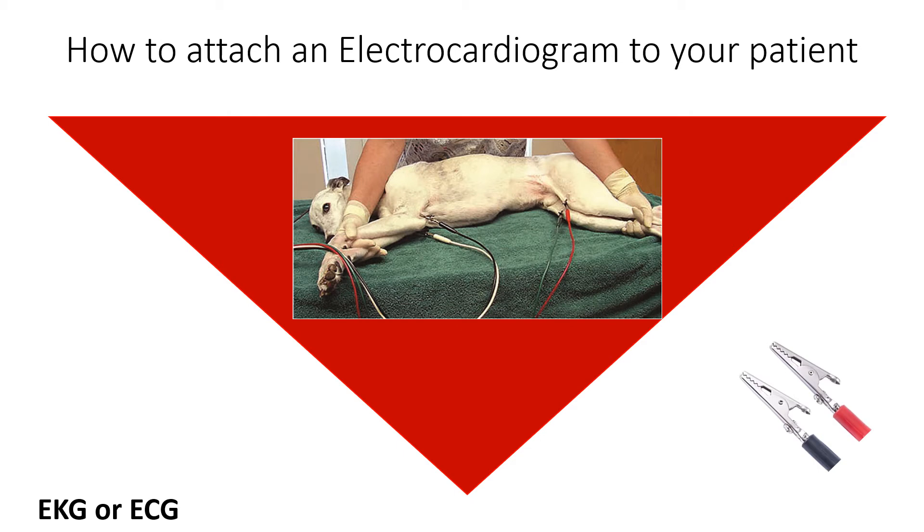Usually the leads have their placement written on the cord somewhere. Besides placement, you will want to make sure that the limbs are even with each other. Right side down is usually best, but this might not be an option if you're watching a dog spay. When clipping or attaching the alligator clips to the limbs, place leads just above or below the joints — i.e., the elbow and the knees.